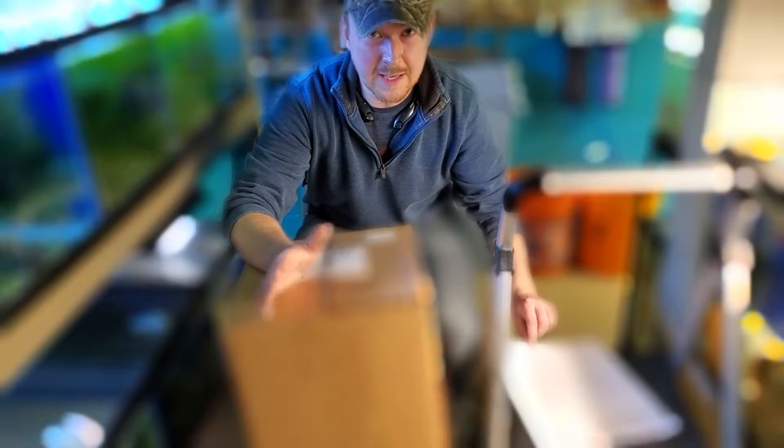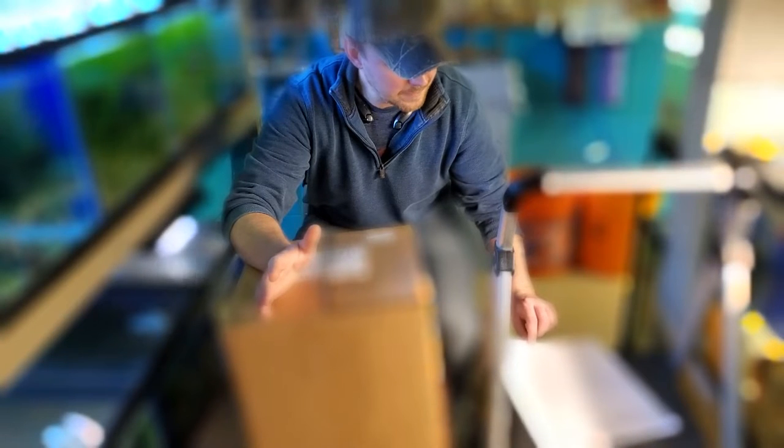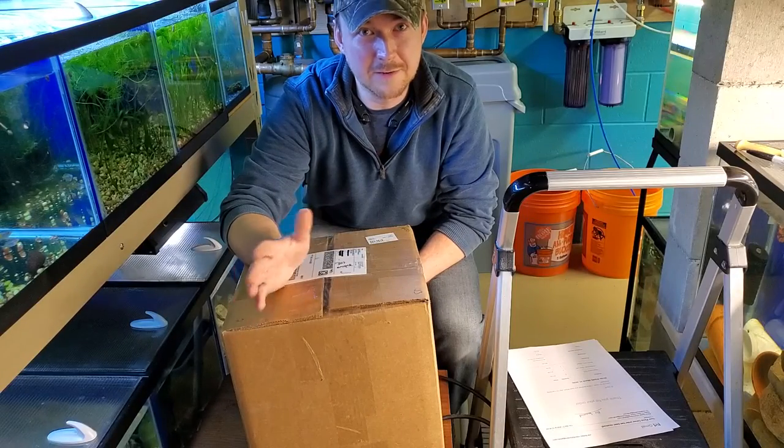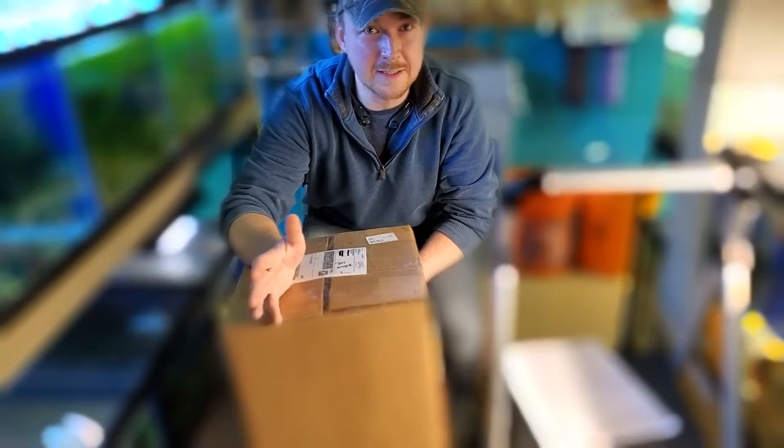I purchased 13 different caves. My grand total is $83, and shipping was free. Shipping over $75 is free right now — an amazing deal.